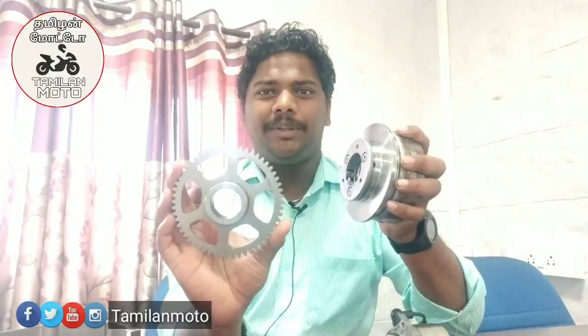Let's take a look at the engine. Let's fix this magnet. Let's fix a one-way clutch. Let's fix a starter gear. We can hit the starting motor.